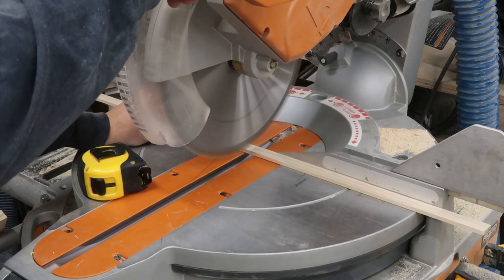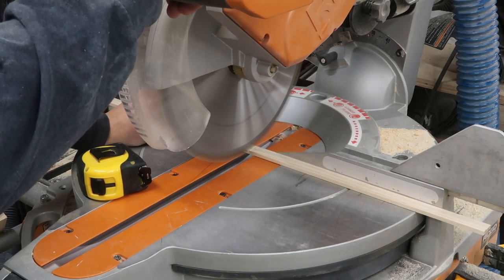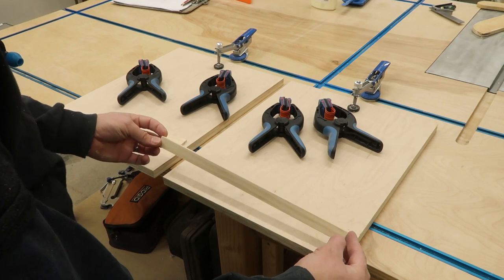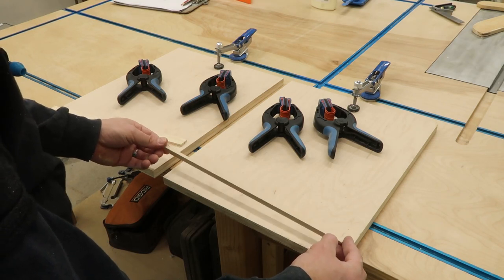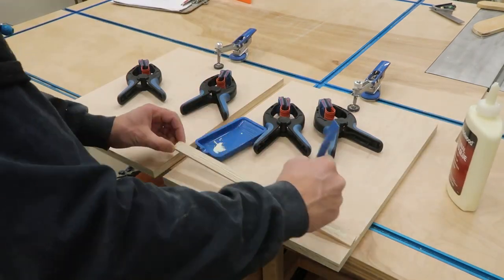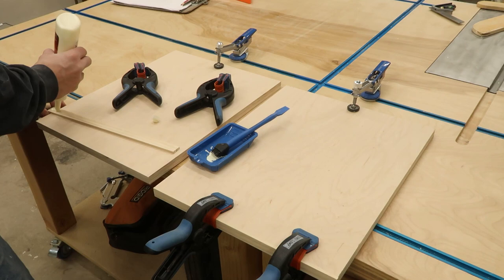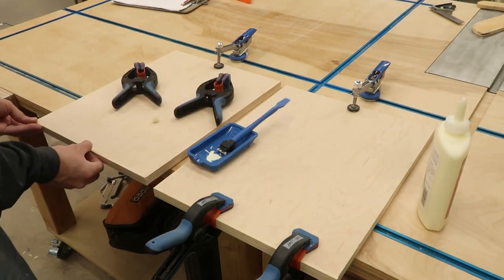Now I'm going to work on the adjustable shelves. I cut these quarter inch pieces — I ripped them on the table saw and now I'm going to glue them to the front so you don't have to see the grain of the plywood. You'll see a full piece of wood there.